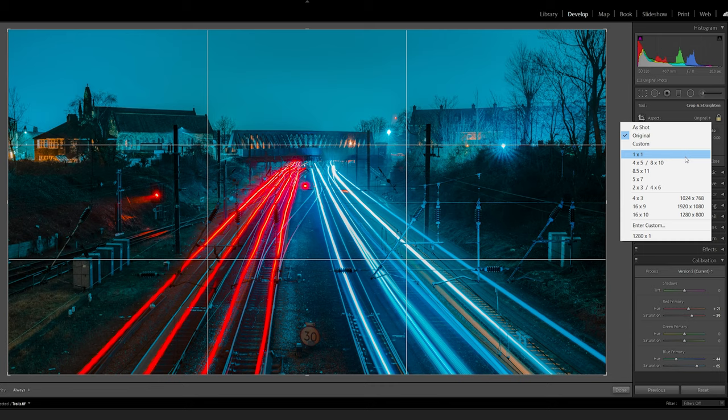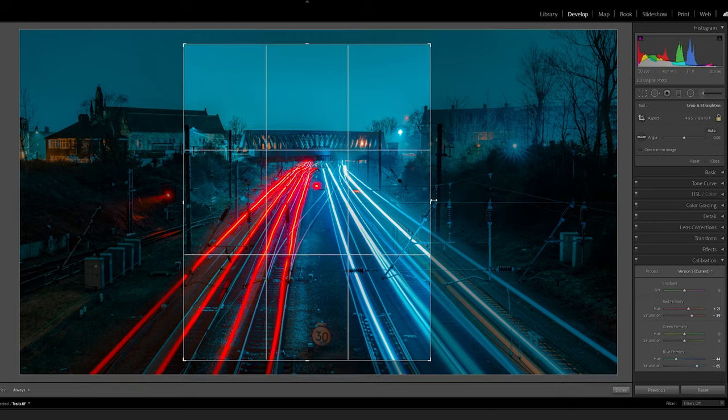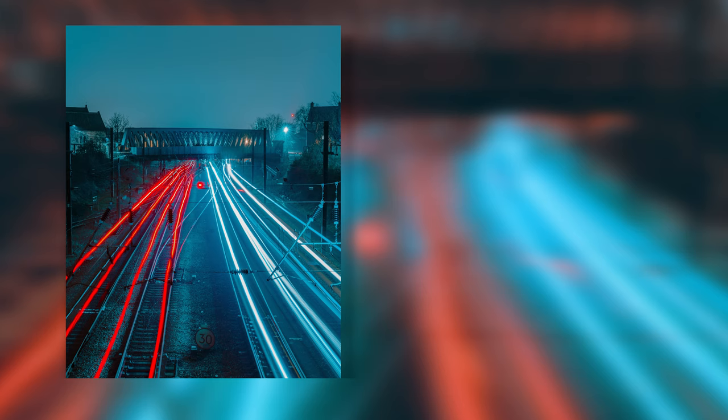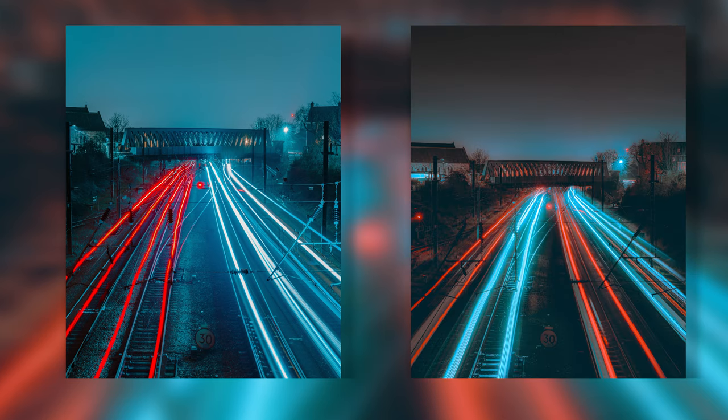I'm also going to change some settings including the calibration — making the blues stand out a lot more, bringing out the reds, and making those two prime colors the main focal point of the image. I also changed the aspect ratio to 4x5 for Instagram. This is the final photograph and I'm pretty impressed with it. There are a lot of applications where you can use exposure stacking, and I've got one more example to show you today.